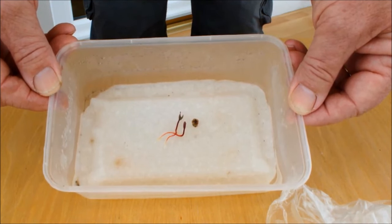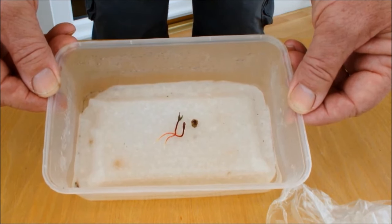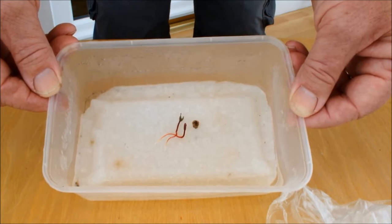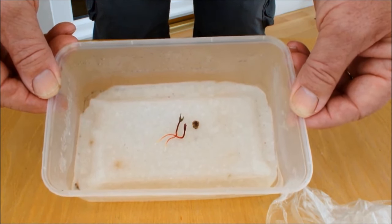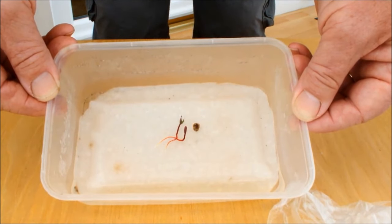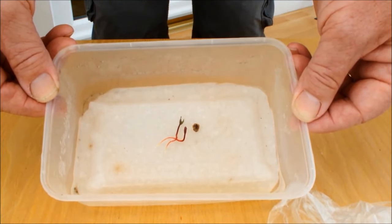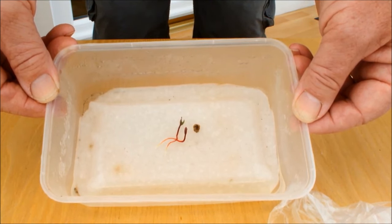If you've got some beetroot seeds and want to have a go at this, just empty them out, pick the biggest one, pop it on a wet tissue in a box like this on a windowsill, and in two weeks time you can leave me a comment telling me how many beetroot you got from your cluster. This is probably the quickest experiment we've done at Homegrown Veg to reach a conclusion. The conclusion is: when you sow beetroot, you're sowing clusters, you'll probably get more than one beetroot, and you will need to thin them. This is Homegrown Veg, signing out.